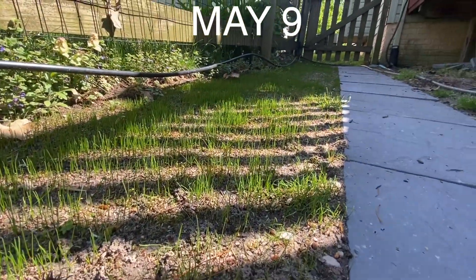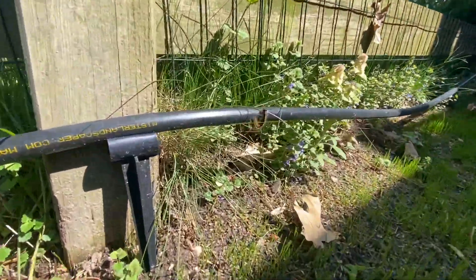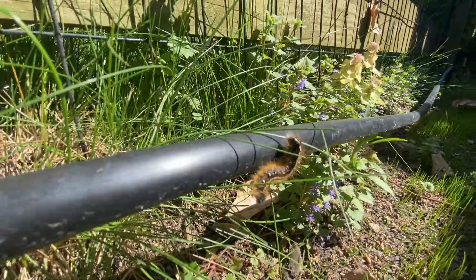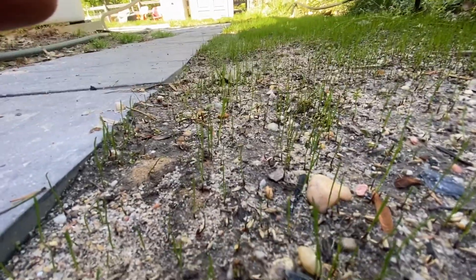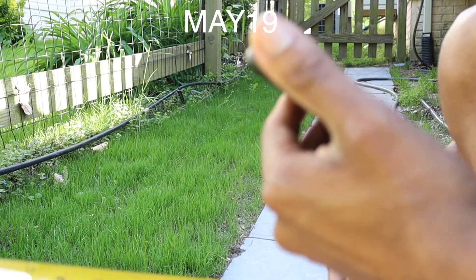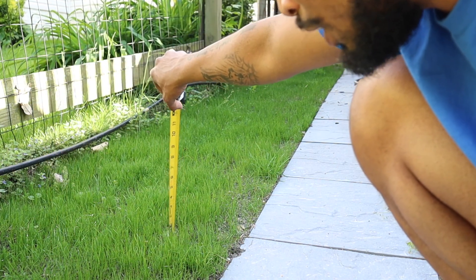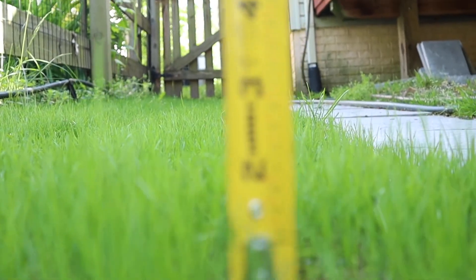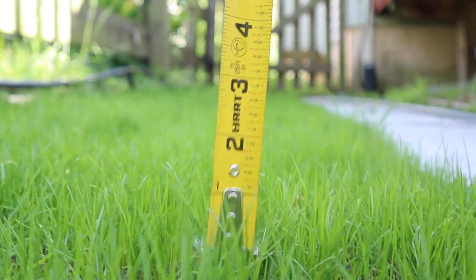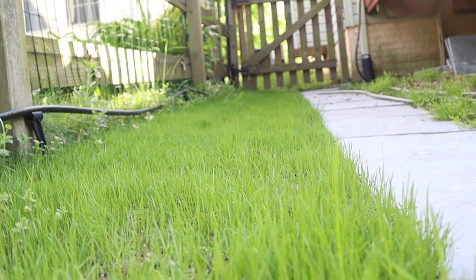So this is May 9th and I started this project around April 25th. You can see it like that, but if you look down it's getting taller. Today is May 19th and it grew approximately about an inch and a half to two inches in height. Down here in the grass, even one of the tallest ones is about three inches in height, but it's about two inches all the way through. This seed is pretty good. I don't know what they put in it, but this is a good brand and I will overseed with this seed this coming fall.